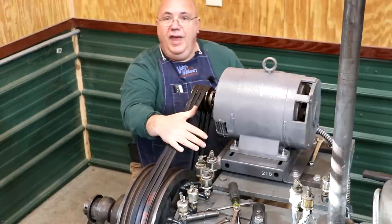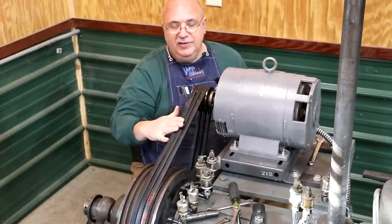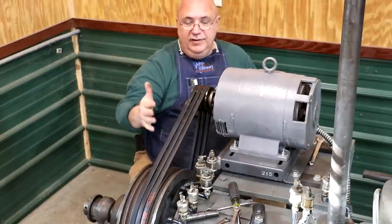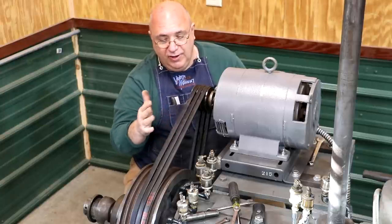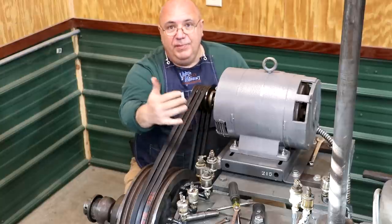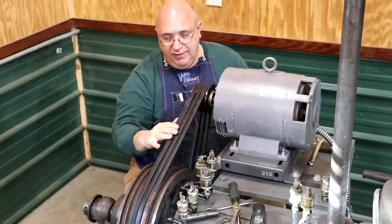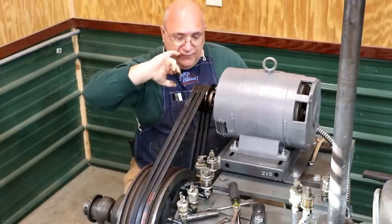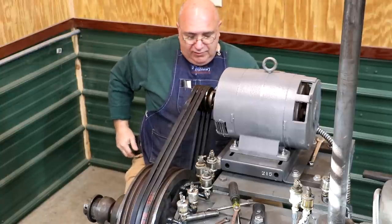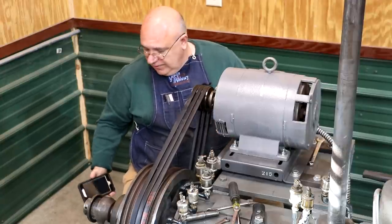A lot of people want to use matched belts — matched belts are sold in sets that are matched at the factory. That was a big deal back a long time ago, but honestly in today's world these belts are made to pretty tight tolerances from one to the other. As long as you're getting your belts from the same manufacturer, they're probably going to be fine just like they are. I think we've got those ready — we'll tighten up the screws over here on the mount and we'll be ready to try this thing out.